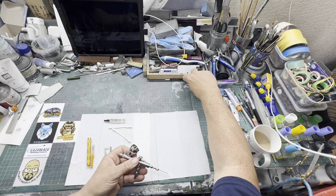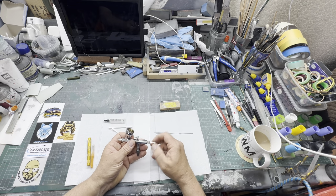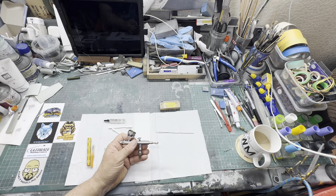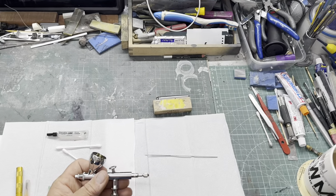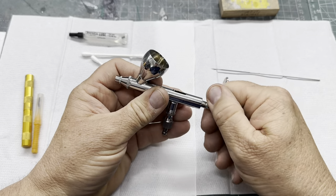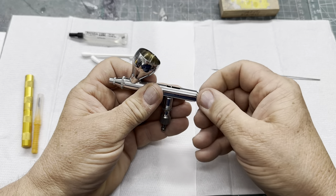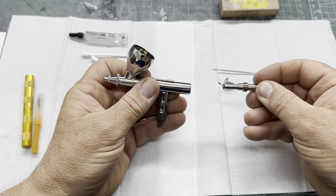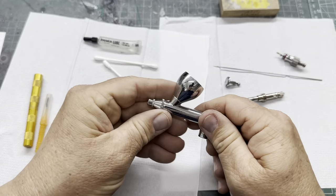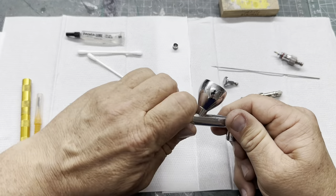So if I've finished a spraying session, this is what I'd do. Undo that, take that out. Now if I went for a full clean, I'd do that — back up — undo this, take that out. So this is basically like a part but full service. Undo that, undo that, undo that.